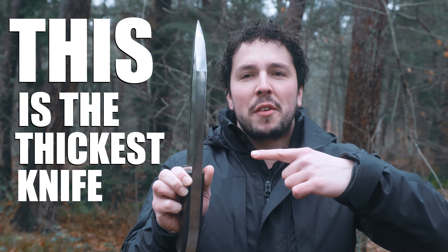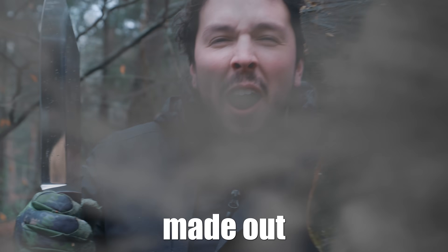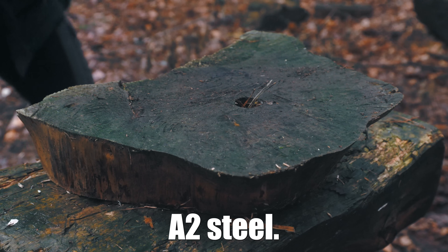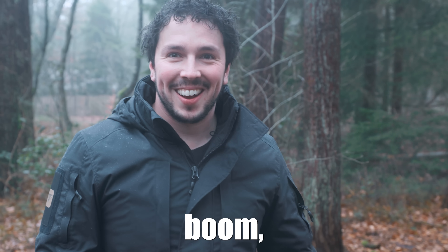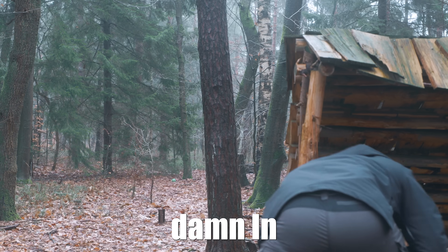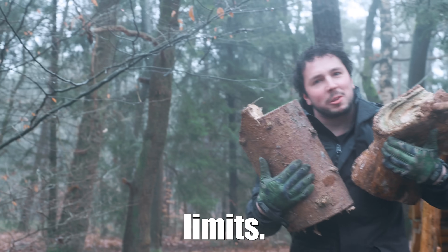This is the thickest knife you have ever seen. This knife is made out of 2cm or almost 1 inch thick A2 steel. It destroys it. I was skeptical actually, but damn. In this video we're gonna push this knife to its absolute limit.